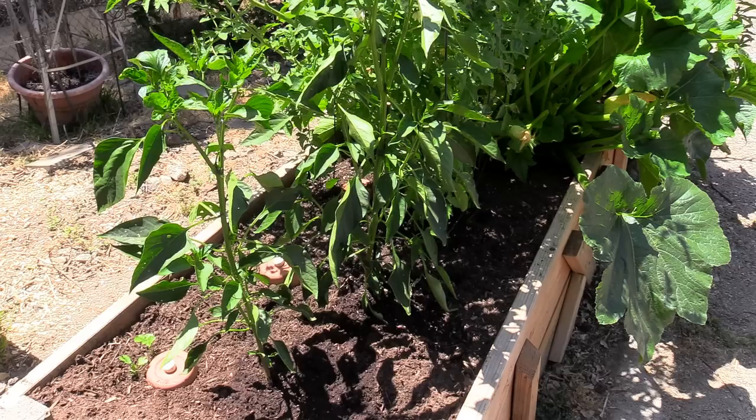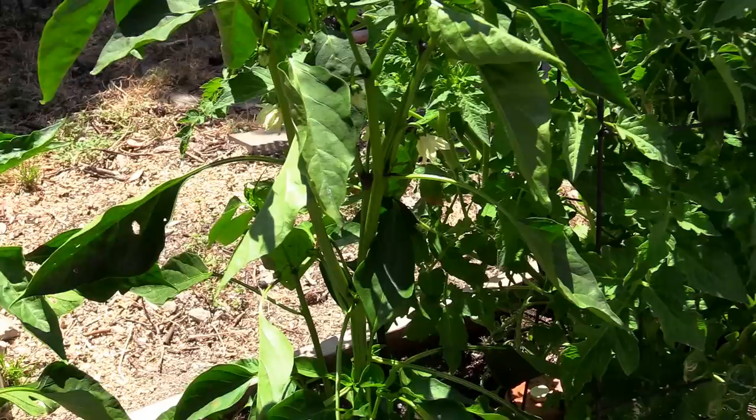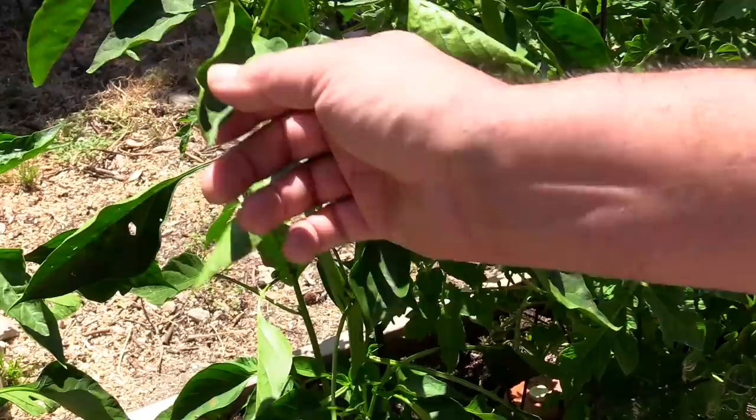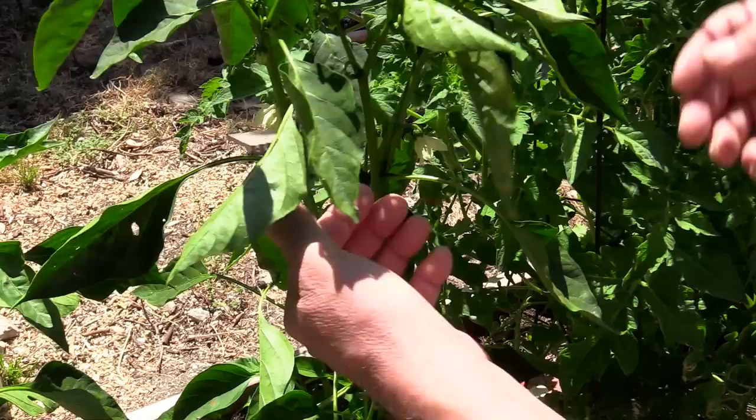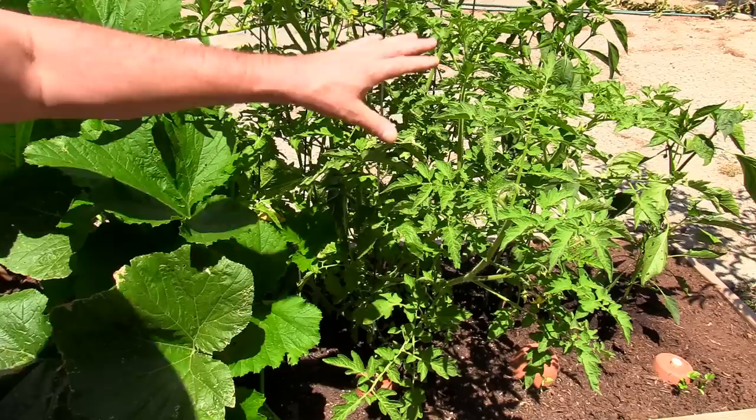I want to show you the five-week growth of the chili and tomato plants. You can see the flowers and buds getting ready to produce the whole chili. It takes a while for these, but it's looking really healthy, real nice looking plant. There are flowers all over this - very healthy.